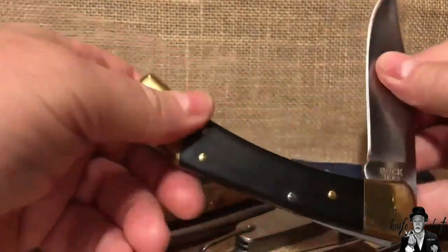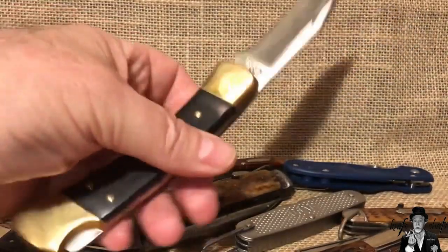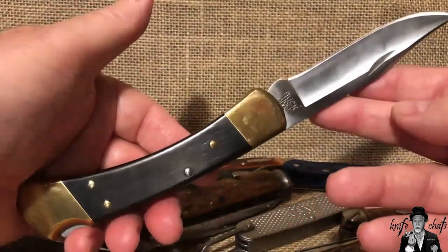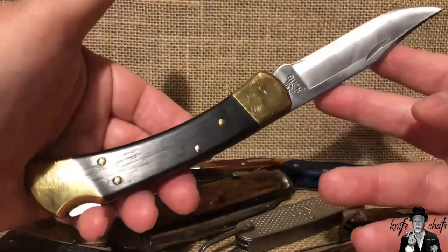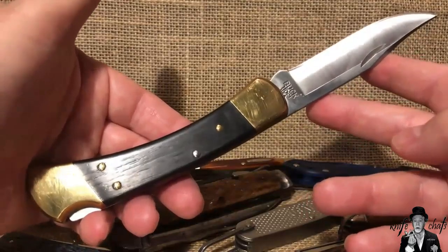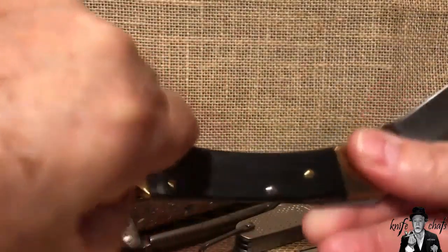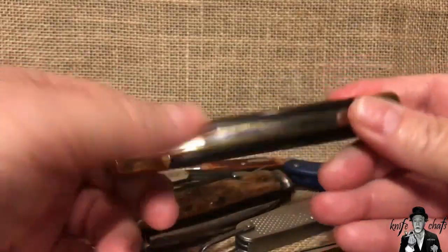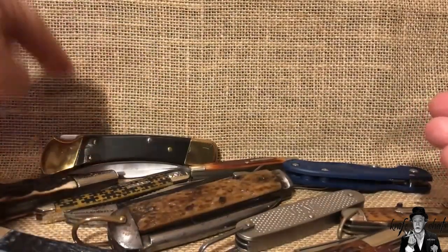I think probably more Buck 110s have been sold than any other American-made knife, at least in modern times — including Case Standard Trappers. You can get this knife anywhere: at Walmart, at Target. It's been around forever, often imitated but never truly duplicated. It is just the American knife. So I'm going to go out on a limb and say knife number one is the Buck 110.